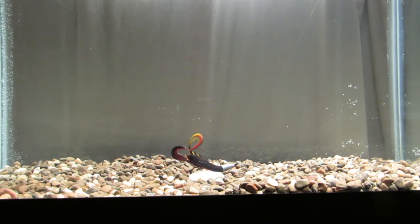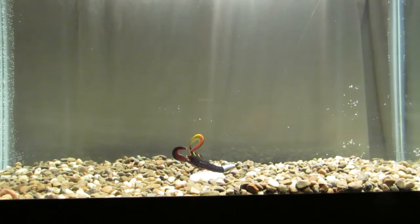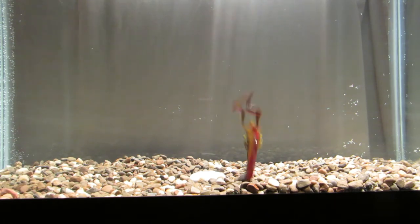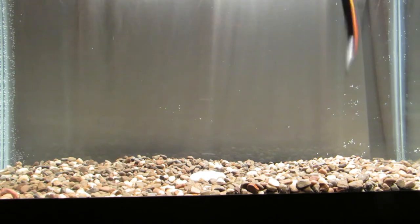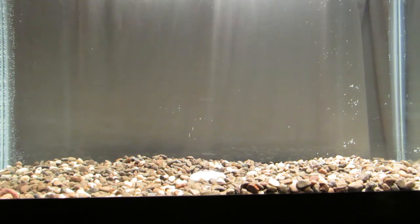What's going on YouTube, hello tackle hoarders! Back in the test tank for you today. We have the Missile Baits Crawfather — the color is El Diablo. I have this Texas rigged on a 4/0 EWG and I think this might be a half to three-eighths ounce pegged weight.